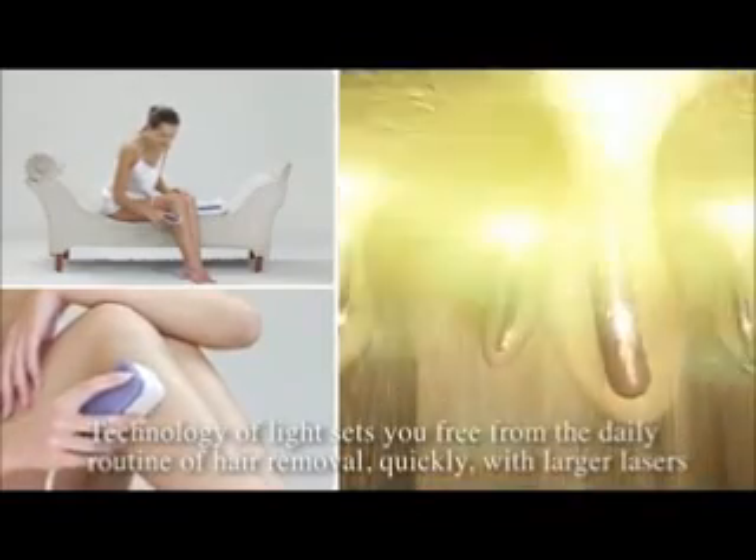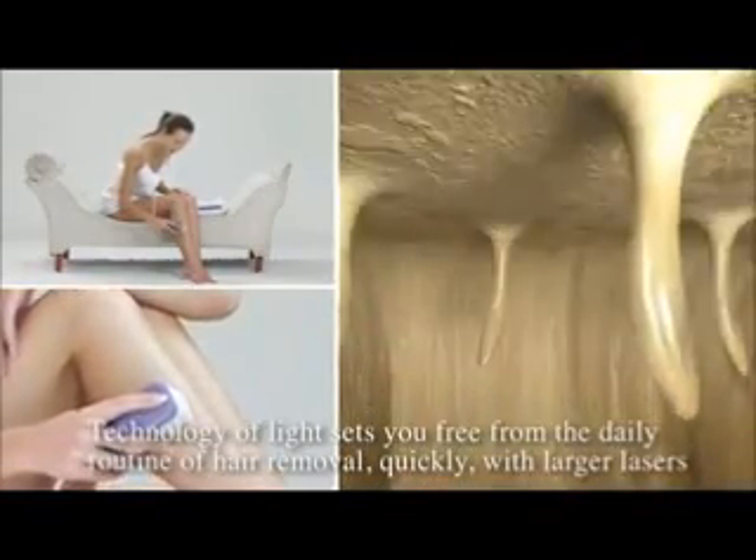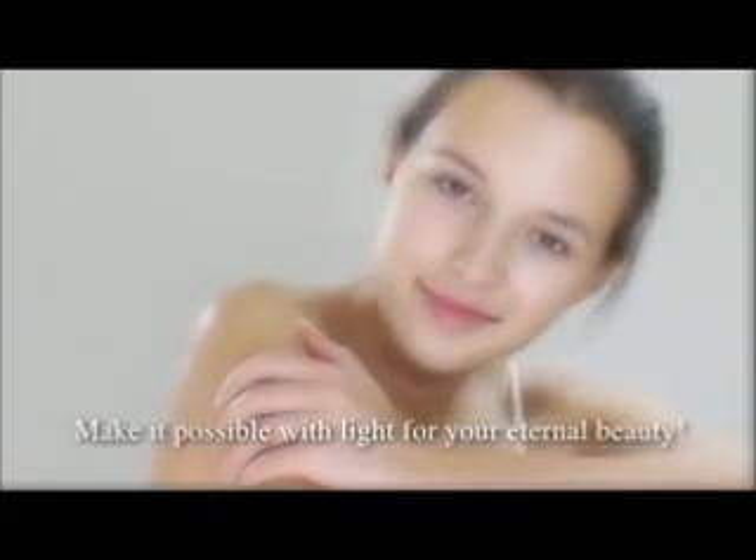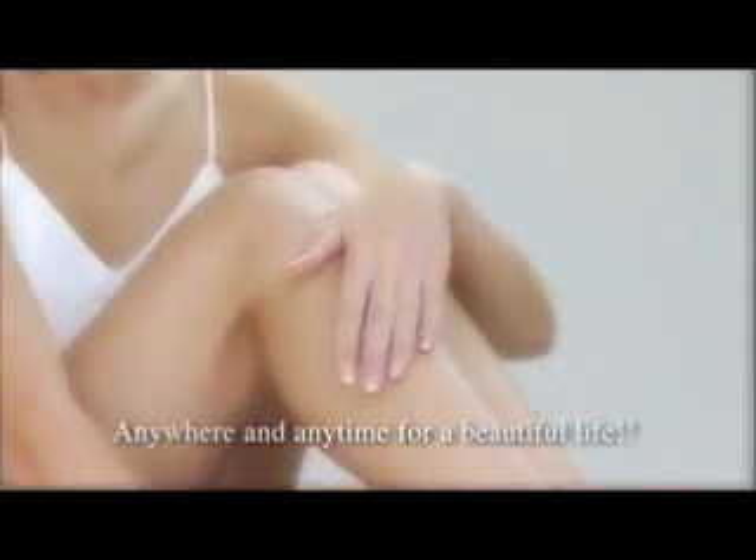Technology of light sets you free from the daily routine of hair removal quickly with larger lasers. Make it possible with light for your eternal beauty — anywhere and anytime for a beautiful life.